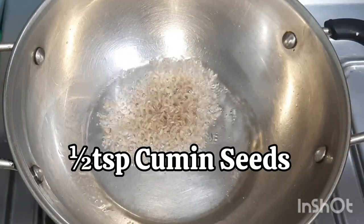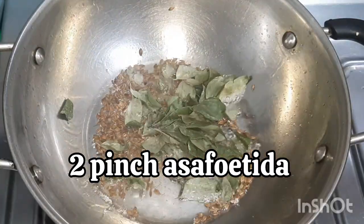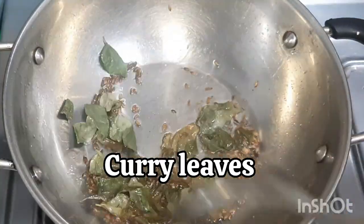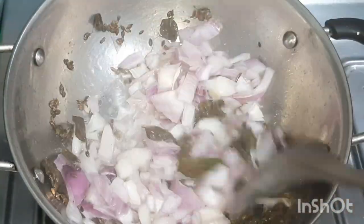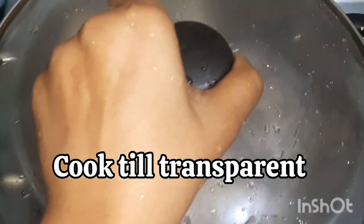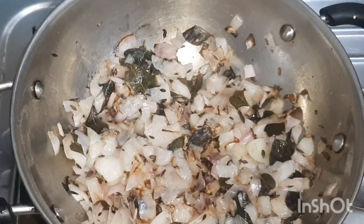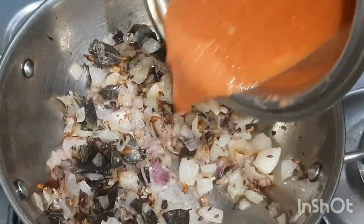It is very simple. In a pan add 2-3 tablespoons of oil, half teaspoon cumin seeds, two pinches of hing, some curry leaves and sauté. Then add one big chopped onion and sauté again till it becomes transparent.